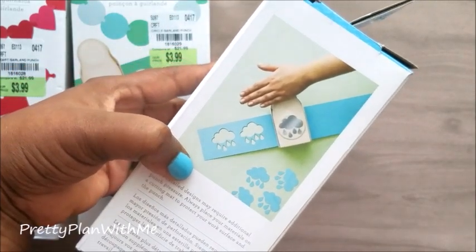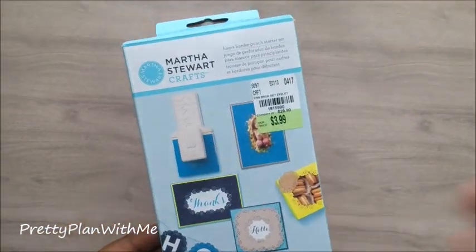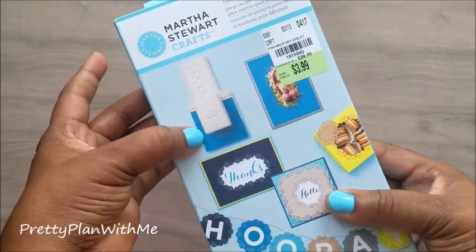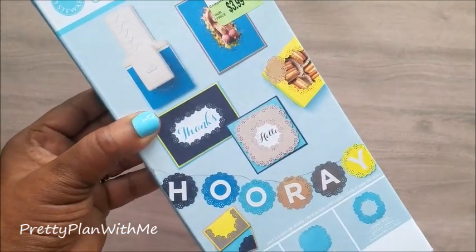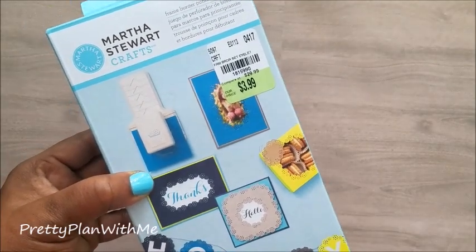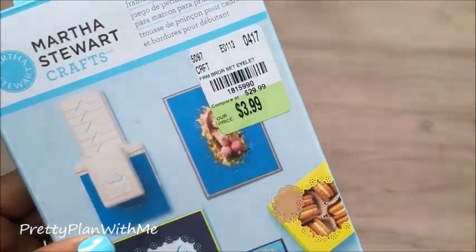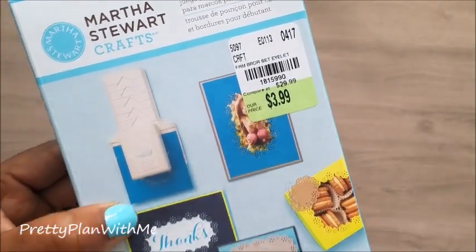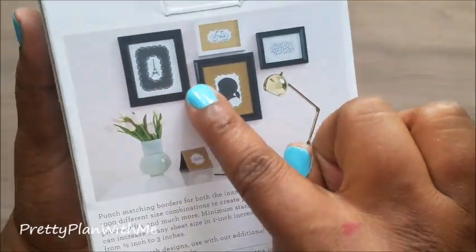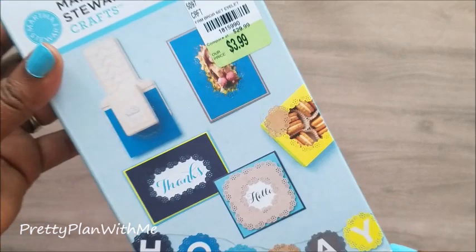Next I picked up this frame border punch. Here's what it looks like, and these are the different ways you can use it. I cannot believe they had this much at this Tuesday Morning. The product number is 181-5990, and the back shows more little crafts you can do with it — super cute. Again, $3.99, and this one retails for $29.99.